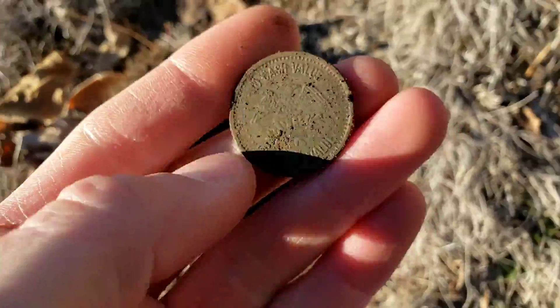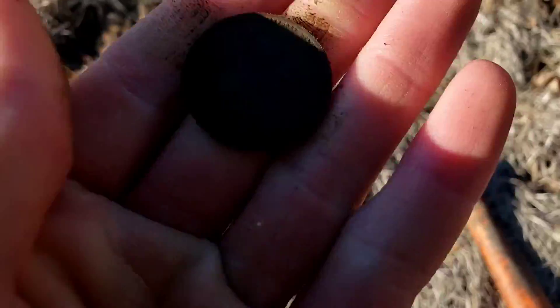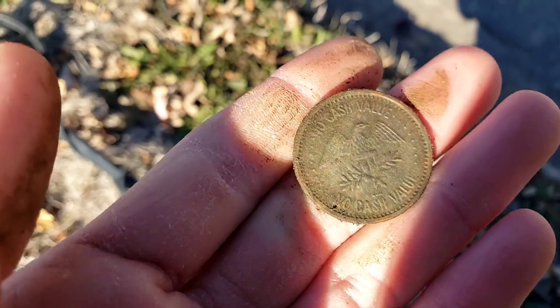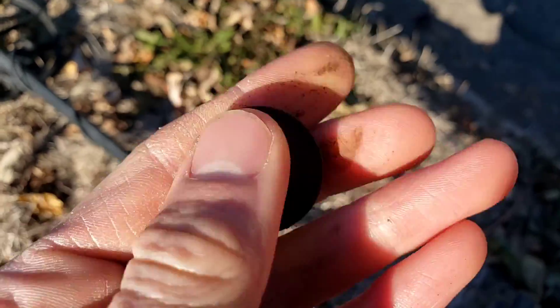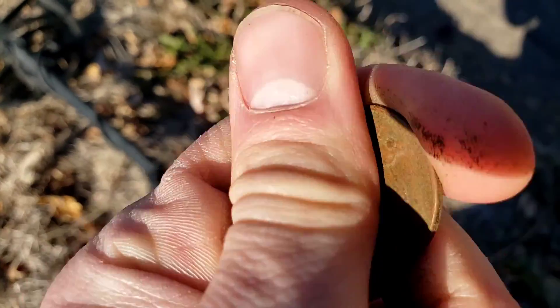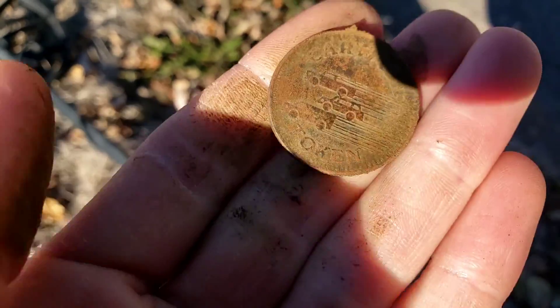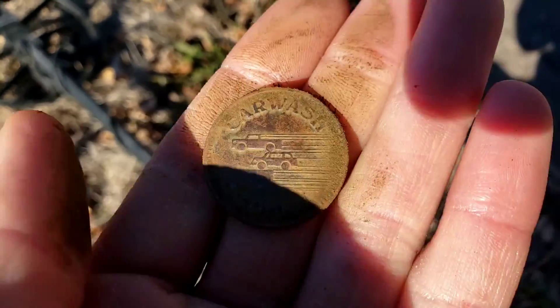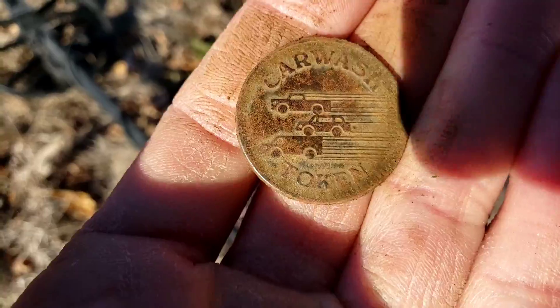This came in like a zinc penny type signal — that appears to be a token maybe. I see no cash value on this side, and on this side... oh, it's a car wash token. Interesting. Probably not super old, like the 70s maybe, but that's a cool find. I'll take it.